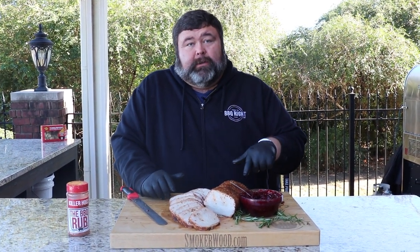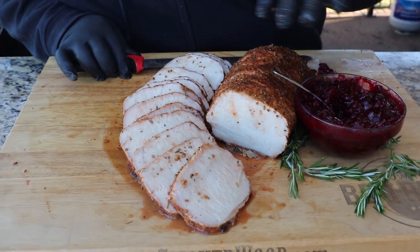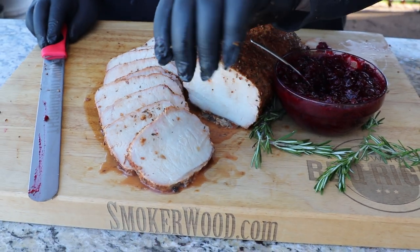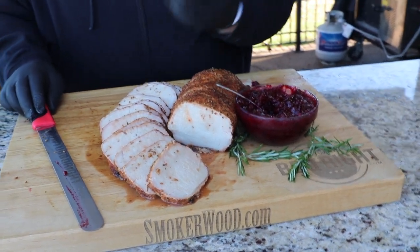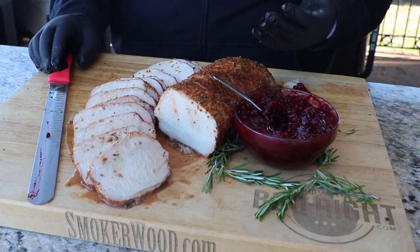When you slice this pork loin and put it on a platter, you can still see all the moisture in each slice. The herbs, the garlic, the onion on top make that crust — that's where all your flavor is. But the brine soaks into the meat and gives you just another layer of goodness, and that's what makes it so special.